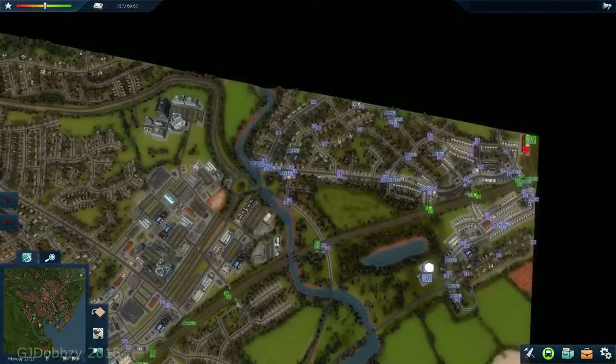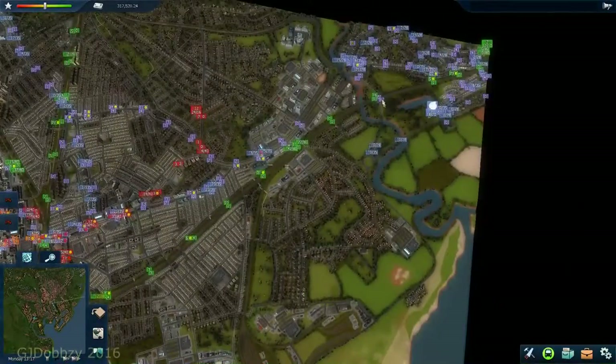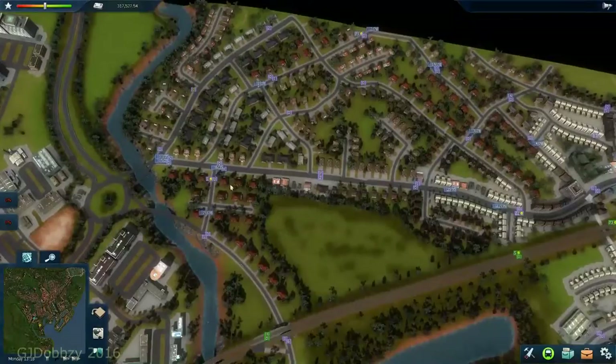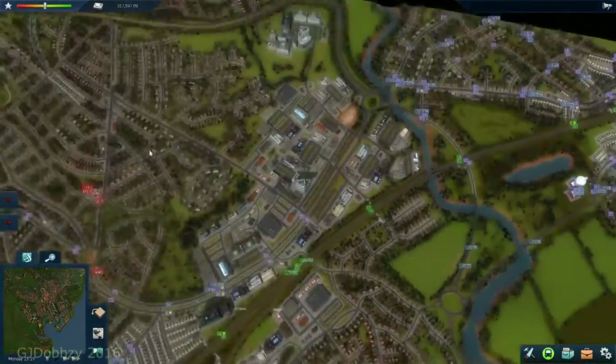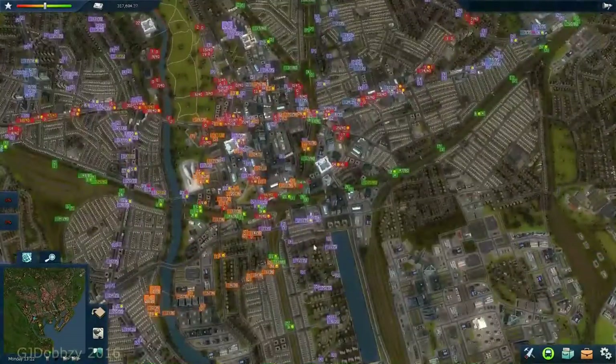I had problems with saving the game last time - it didn't save. So I had to redo what we had done in the last video. Before I did that, I built this route instead of the one we built going up here, so you'll notice the numbers are different due to that.